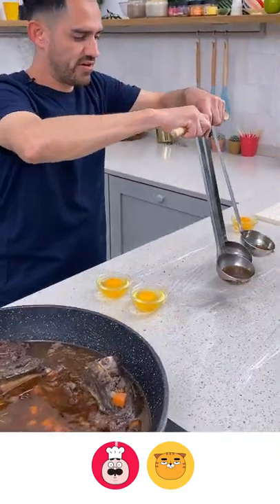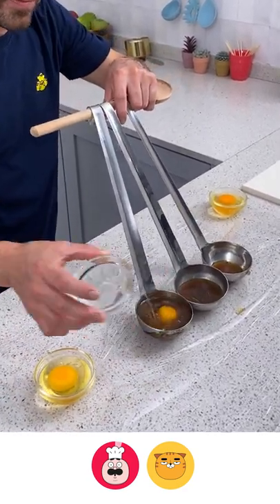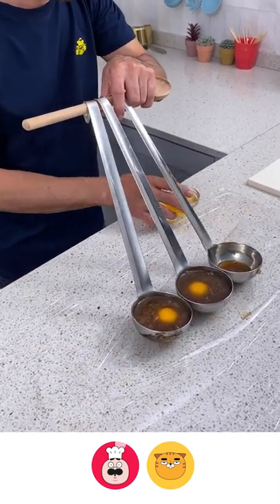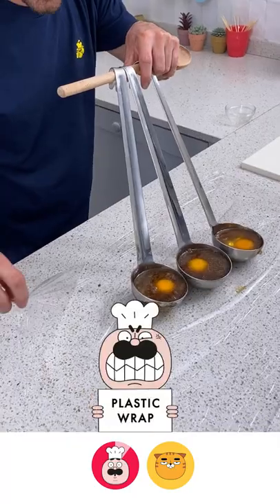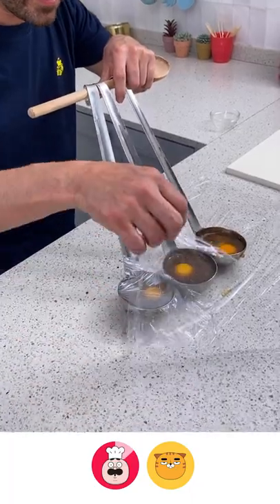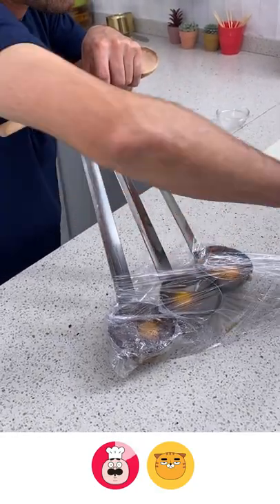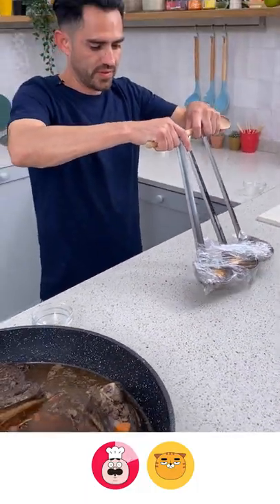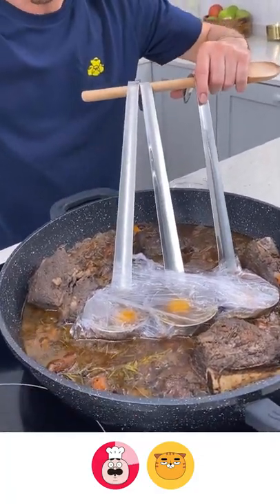To add flavor to these eggs, go ahead and drop them in. We close this up nice and tight, just like that. Come back this way, wrap it around — perfect. Now pick them up and rest here for just a little bit, and watch what happens.